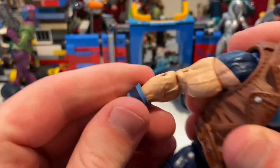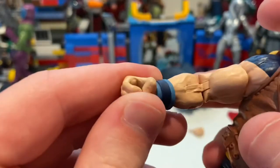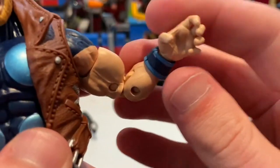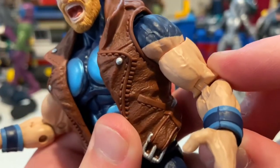He also has wristbands which are separate pieces, so you could take them off if you want. He has a hammer-holding hand and another hand that's kind of clenched or ready to strike. You can see all the veins sculpted throughout the arm.